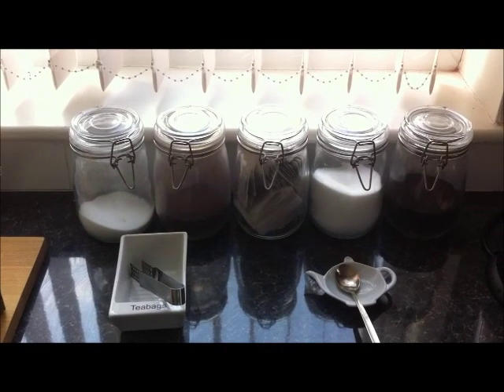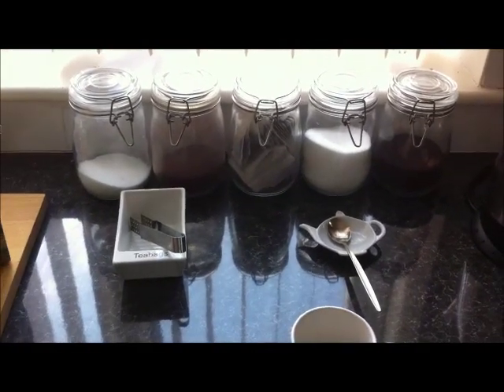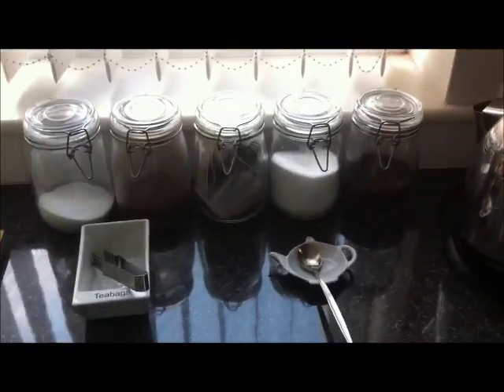So, you want to learn how to make tea like the average English person, do you? Okay, first things first: kettle.